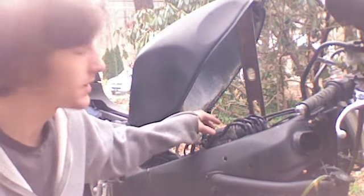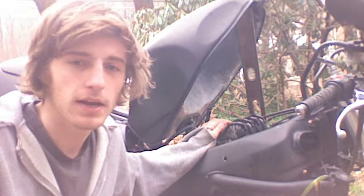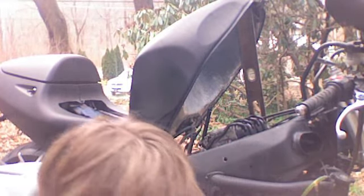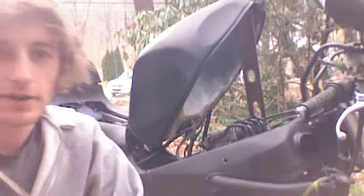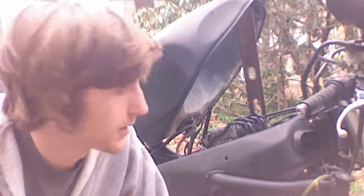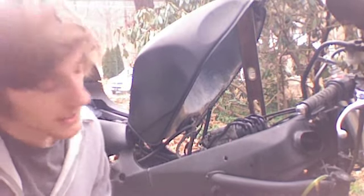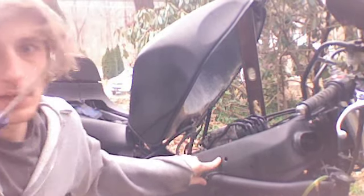So now that we got the air box off, we are just going to be dealing with these carbs. The carbs will be open to the air, so make sure you are not working in a windy area with lots of leaves or dirt flying around. This is where we get to use the long screwdriver — this is the only thing holding your carbs onto the top of your engine, which is two screws. If you see right here, this is the hole we are going to use. You just slide this in and it should meet up with a screw right here.